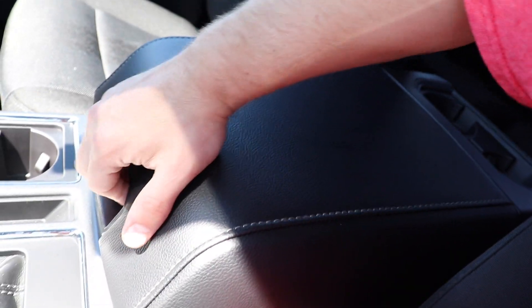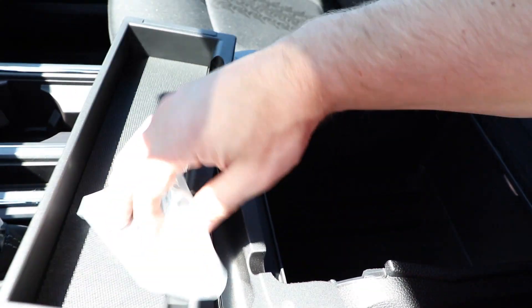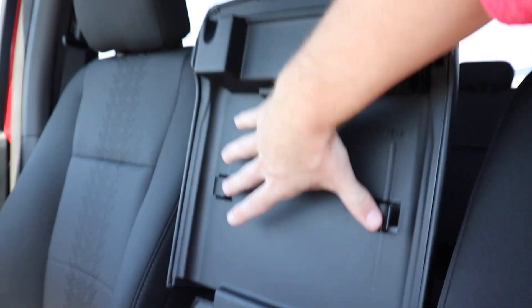Working our way back to the leather-wrapped armrest — push this button giving you access to a pretty big storage compartment, which is removable. You do have storage for business cards and change, and then an absolutely massive storage bin below that with a lot of room. There are also two spots for pens up top. Here's the seat pattern for this XLT Sport — it actually looks pretty cool, a neat looking design.